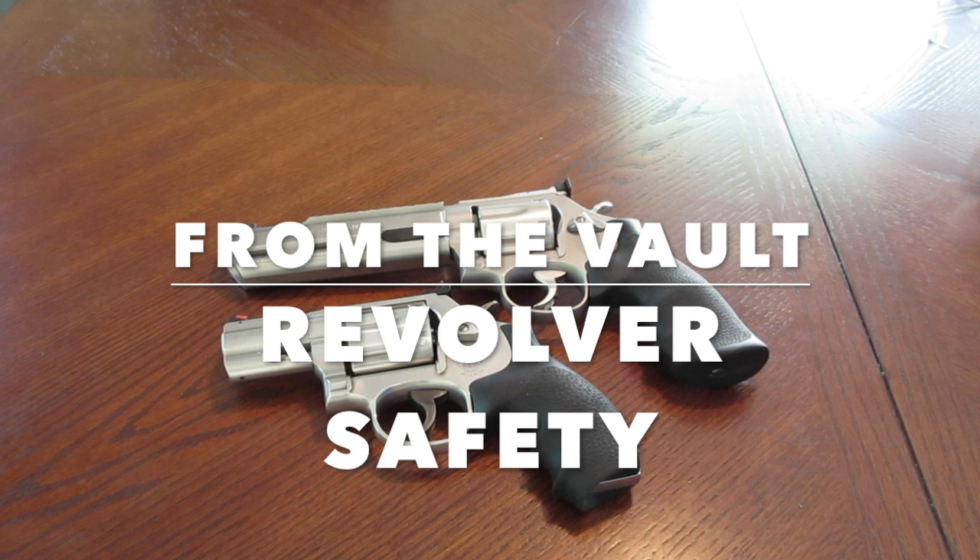My buddy actually has the 686 Plus Performance Center and it's a sweet revolver — he really puts some rounds through that thing. I do miss the 686 2.5 inch barrel .357 Magnum Snub Nose. I actually sold that one and I do regret it. I think the 686 2.5 inch barrel revolver is a classic and I've got to get one of those back. Anyway, this video is from the vault — revolver safety. Check it out, I hope you enjoy it.